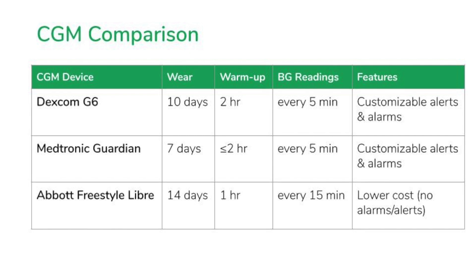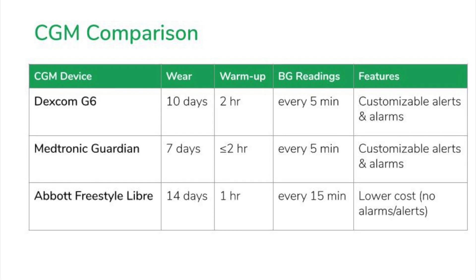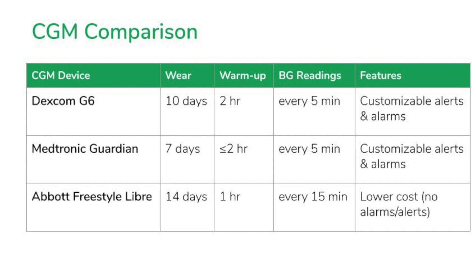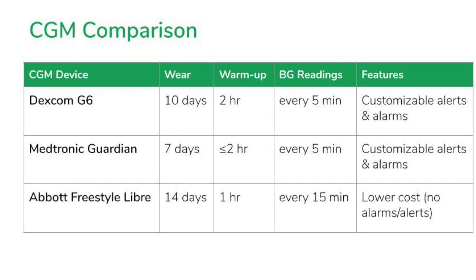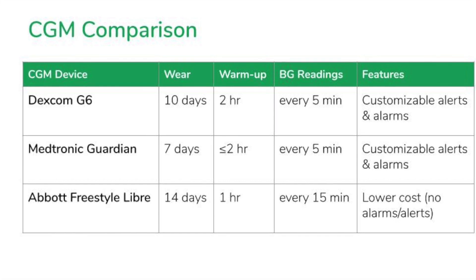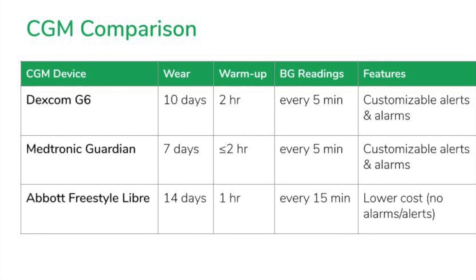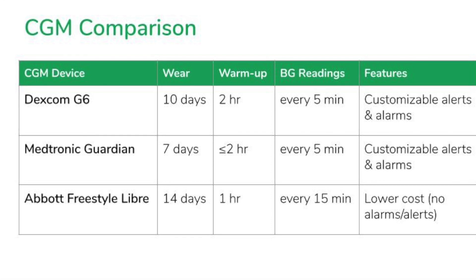Last but not least, we have the Freestyle Libre. This device differs from the other two in that it is technically a flash glucose monitoring system. It can be worn for 14 days at a time, with a shorter warm-up period of one hour. It automatically collects a new blood sugar reading every 15 minutes, but can be scanned for a new value every minute as well. It uses NFC technology to download up to eight hours of stored data to the receiver at each scan. It has a lower cost compared to the other two options, but the current model does not allow for alerts and alarms since it doesn't deliver a continuous flow of data.